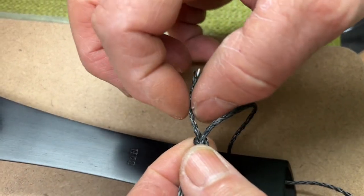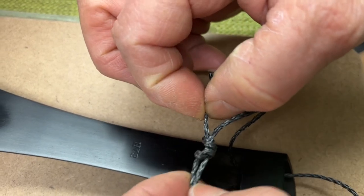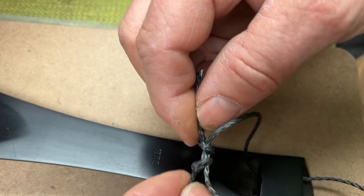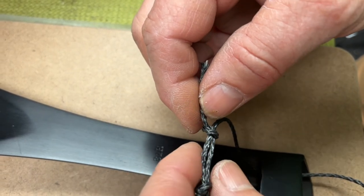When you cut the ends off, you want to leave a little bit of end — or branch — so that if you need to make an adjustment, you can pull it apart, untie a knot, and re-tie it.